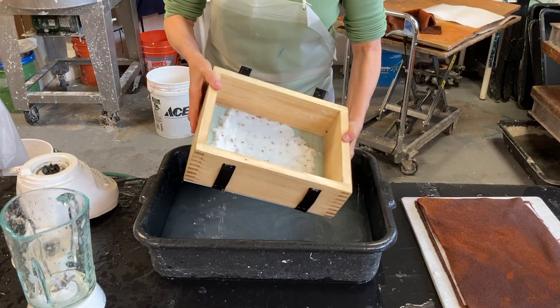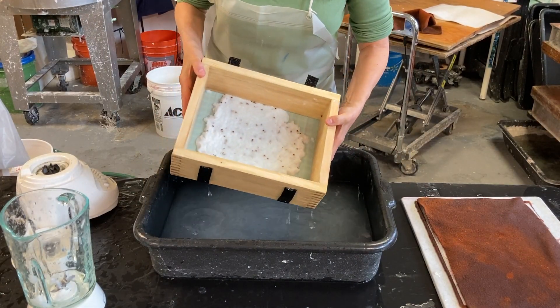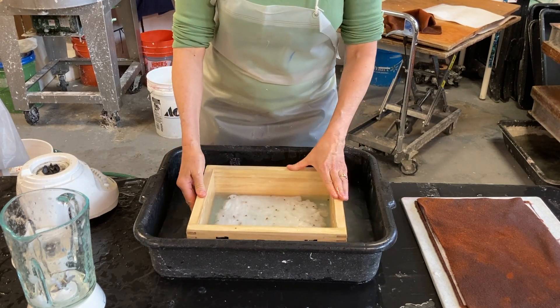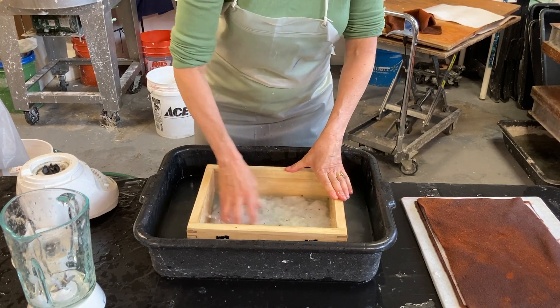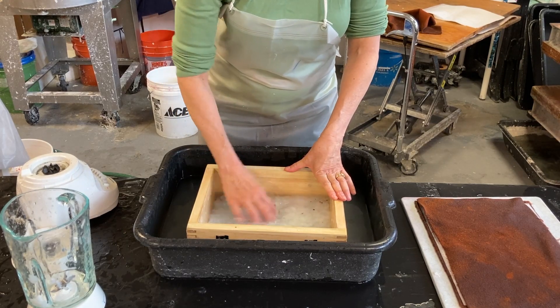I accidentally dropped the sheet and it got messed up. A really simple way to remedy that is to just put it back in the water — you've got all your pulp there — and I can just try again.